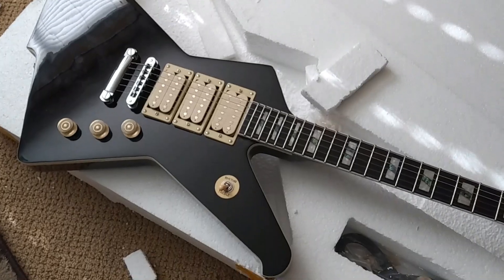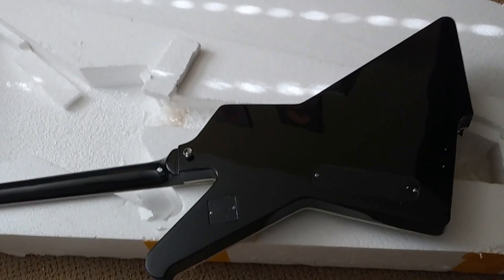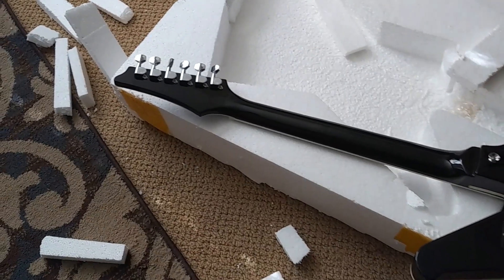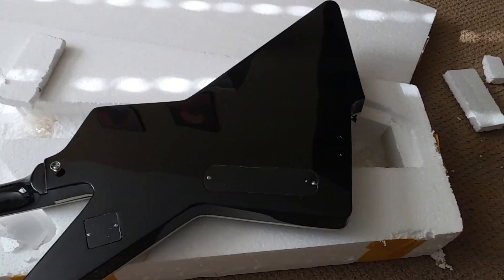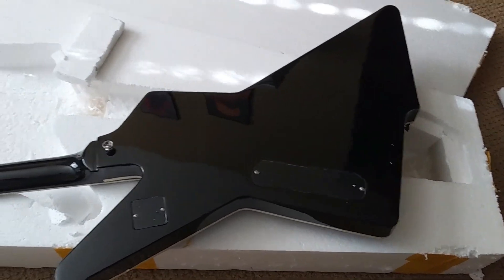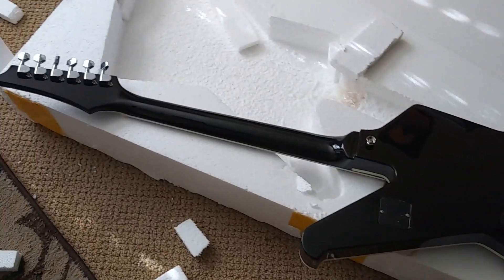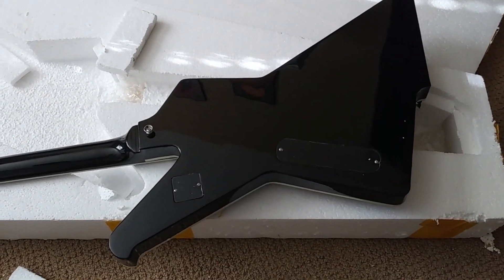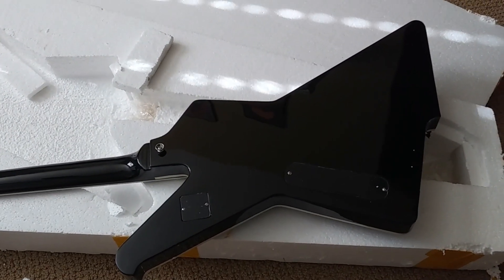Let's take a look at the back. Here's the back — you can see it's a set neck. They just did a fantastic job, unbelievable for the amount of money that I paid. The next thing to do is fire it up, see how it plays and see how it sounds.